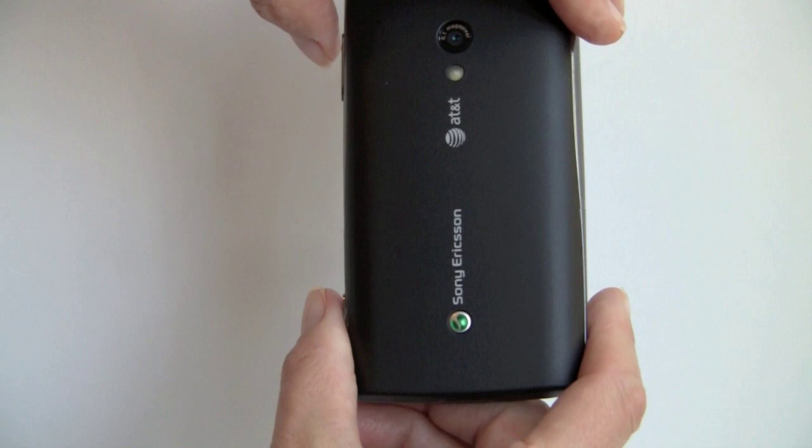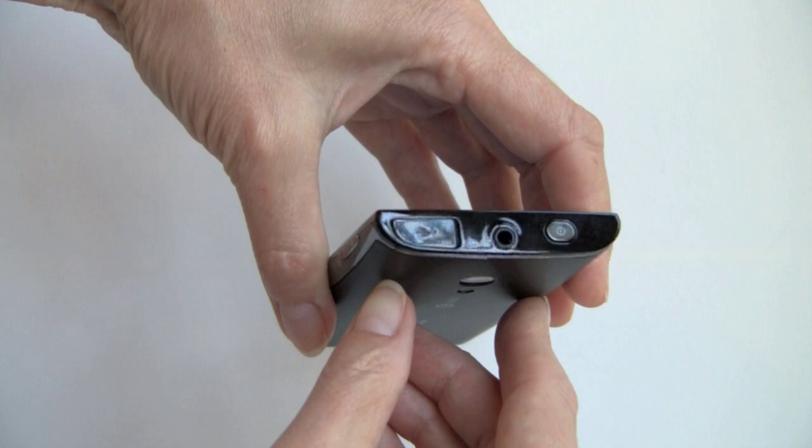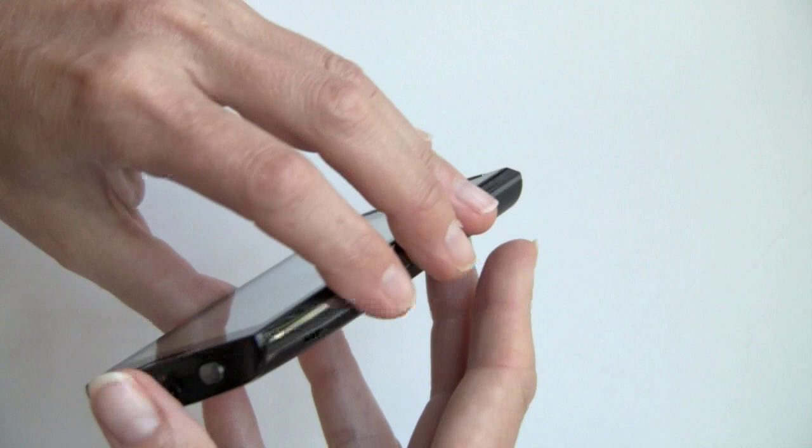Here's the 8.1 megapixel autofocus camera on the back with an LED flash — the flash is nice to have. Up top, this is about the only shiny spot; it won't stay shiny for long once you handle it. The power button is here, along with the 3.5mm stereo jack, and the micro USB port is under a plastic pry-off door. There's nothing going on on the other side of the phone.